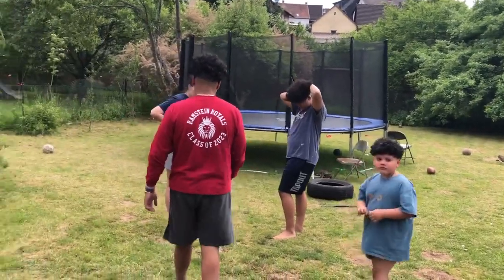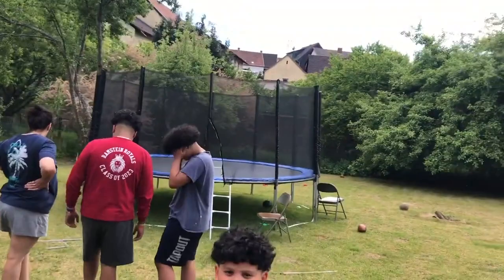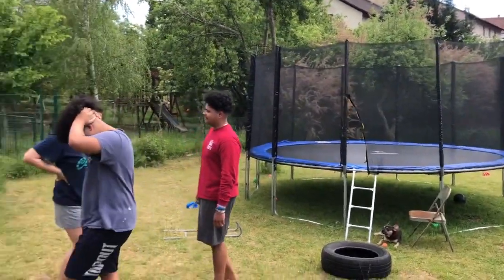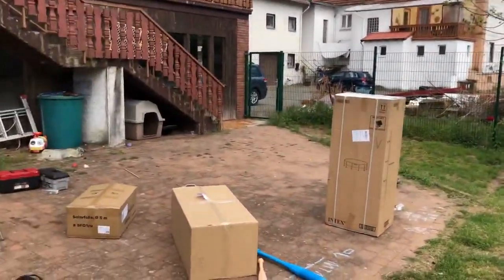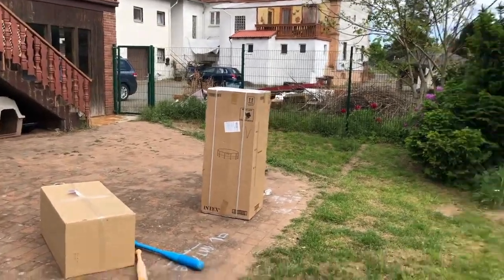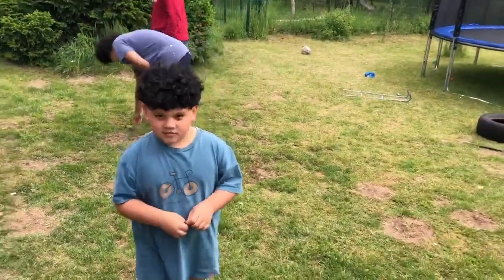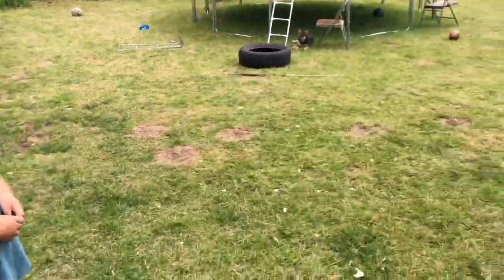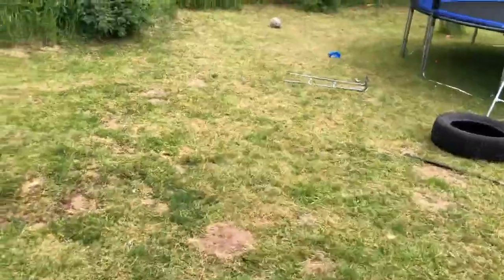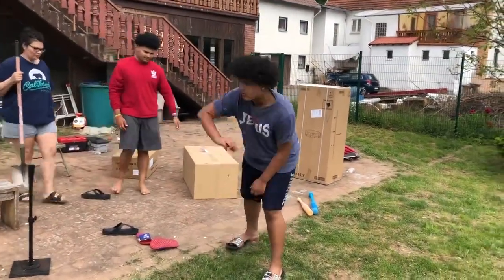Alright guys, so today as you guys can see we just got a trampoline a couple days ago. We got that together and today we just received our big boxes — there's many more boxes but we're just taking out the mainframe. It's for Jules' swimming pool, actually it's for the whole family — it's a huge swimming pool. Right now as you can see we're walking around picking up rocks and sticks so we can lay this area for the swimming pool down.